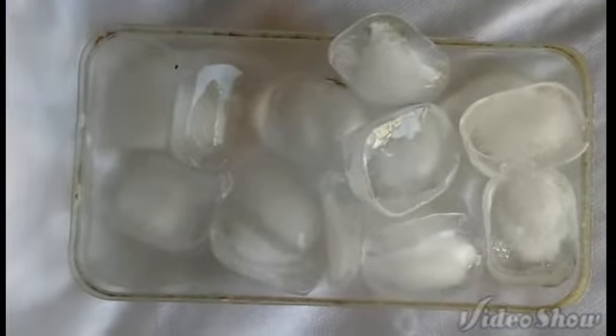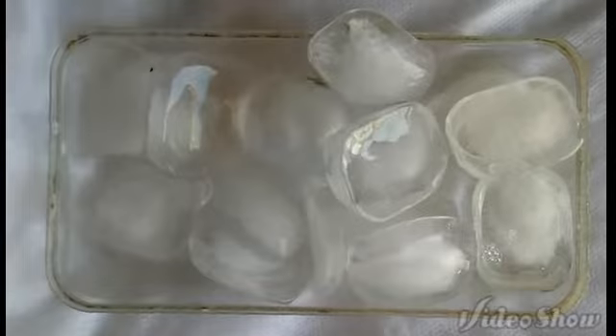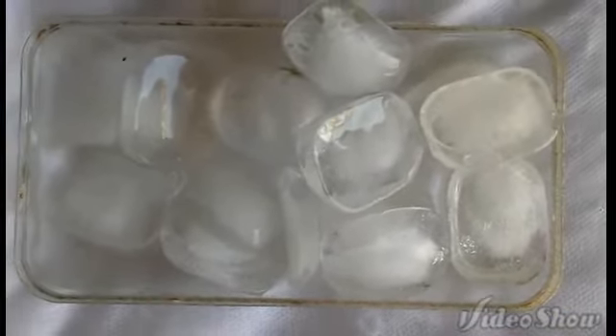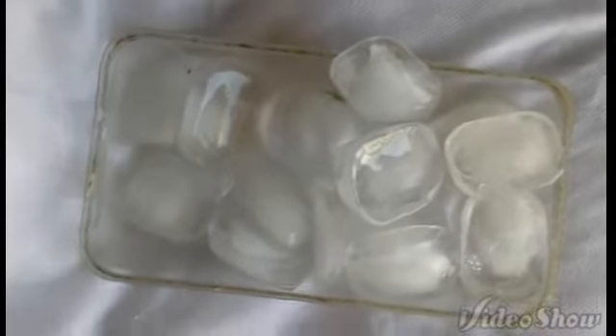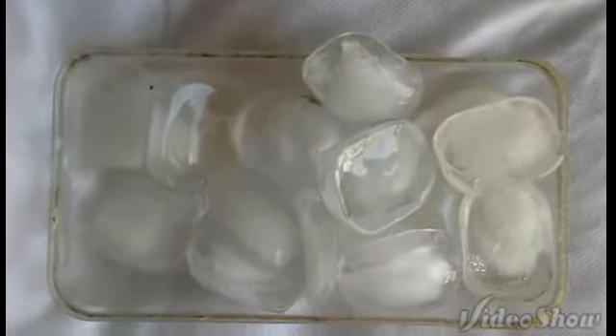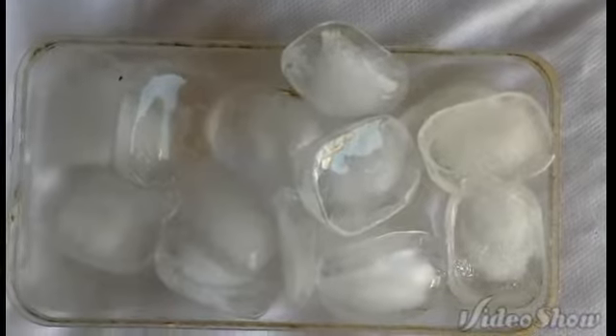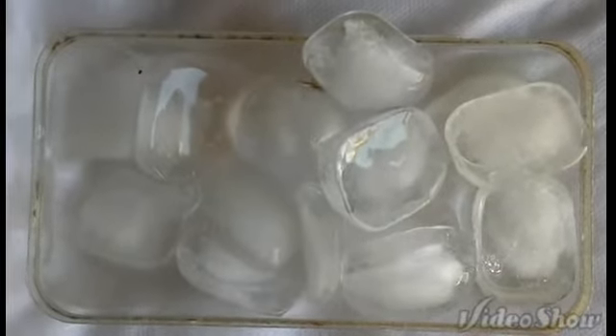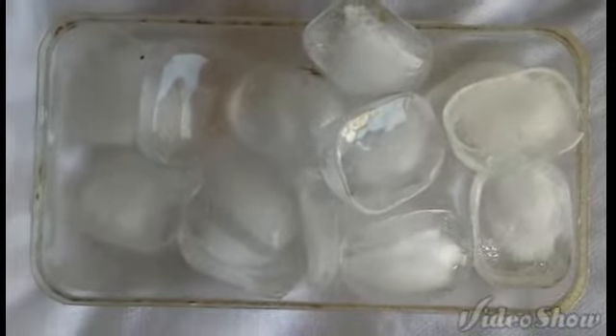So what I've decided to do, assuming it's summer here and there is no snow, is I'm going to take some ice, crush it — and that is what snow is, just like particles, solid particles of water — and then light that and see what happens. So I'm going to pause it for a moment.